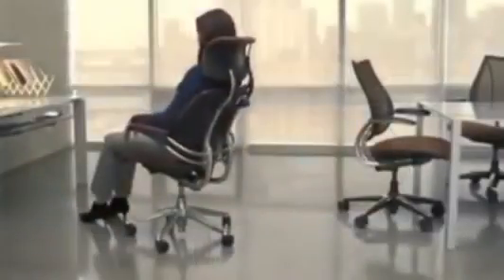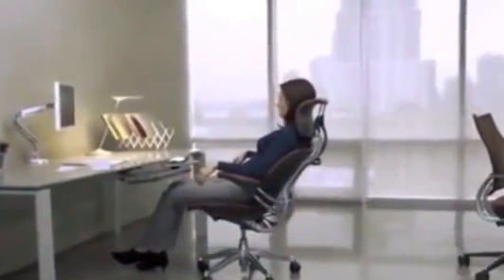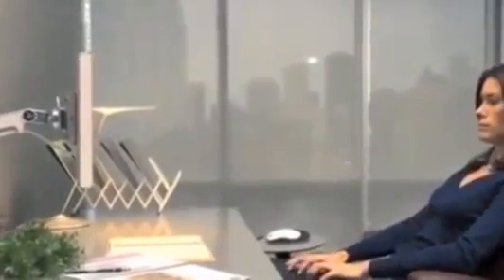The Freedom Chair epitomizes Human Scale's philosophy of simplicity, beauty, and ease of use, created by renowned designer Niels Diffrient. The Freedom Chair revolutionizes task seating by using the laws of physics to replace bulky, complex mechanisms. Its unique weight-sensitive recline continuously adjusts the backrest resistance to your exact body weight for a perfect custom fit, whether you're tall or small — supporting you at any recline angle.